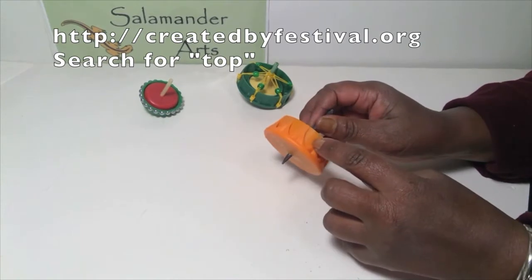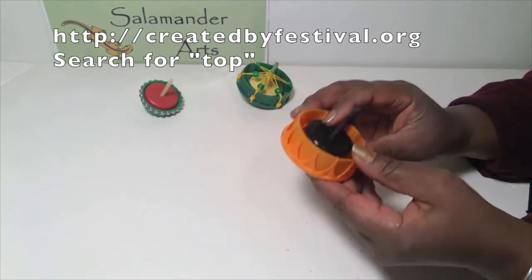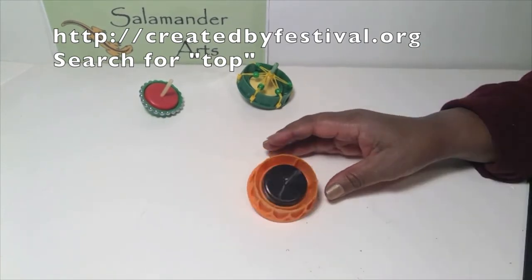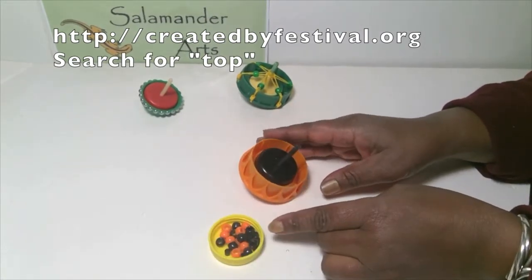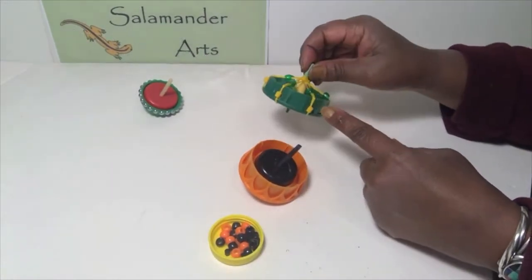Thanks for joining me to make tops today. I hope you had fun. If you want to explore more top making, check out this video from our Created By Festival — go to createdbyfestival.org and search for top. And as always, keep checking back here on Facebook, Instagram, and YouTube for more activities that you can try at home.